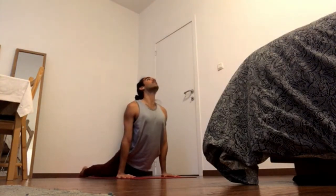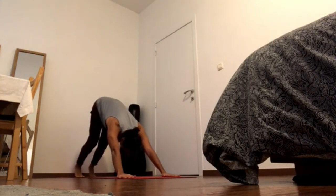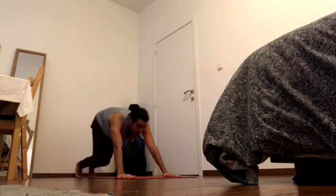Inhale, updog. Exhale, downward facing dog. Bend the knees, gaze forward, and inhale — exhale, hold through.